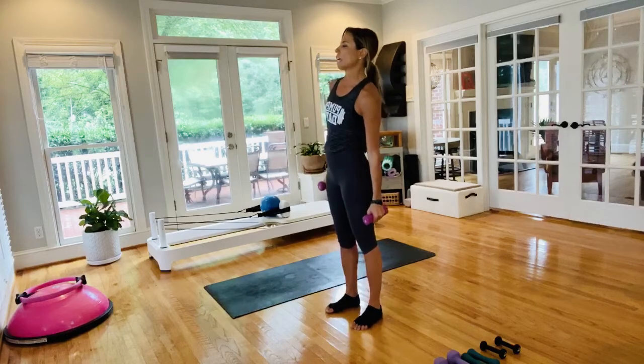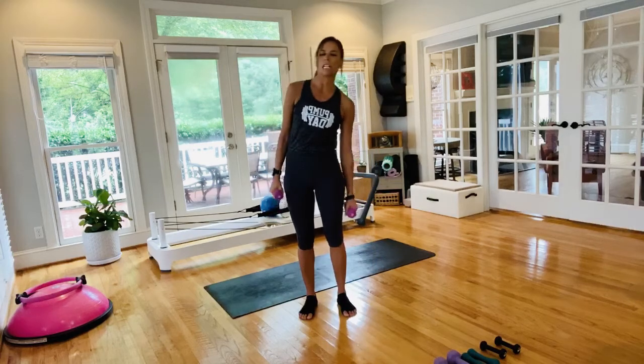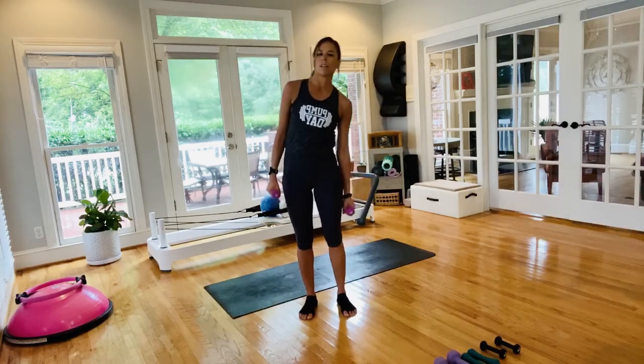Legs come down — taking it for a few seconds side to side, using your weights for a little side-to-side crunch. Reach down, reach down — inhales and exhales.